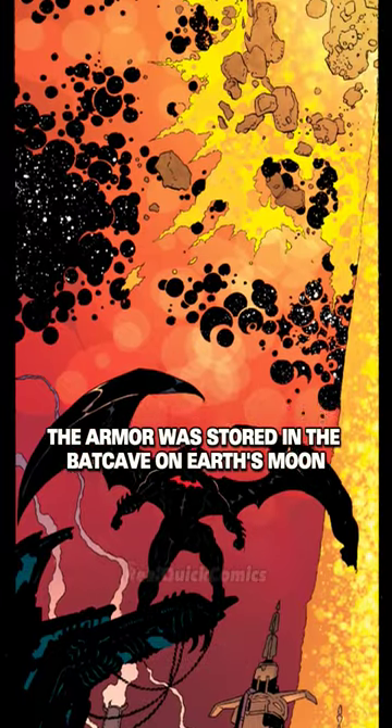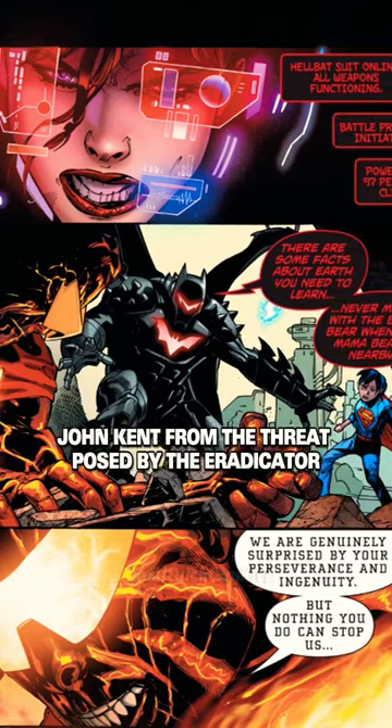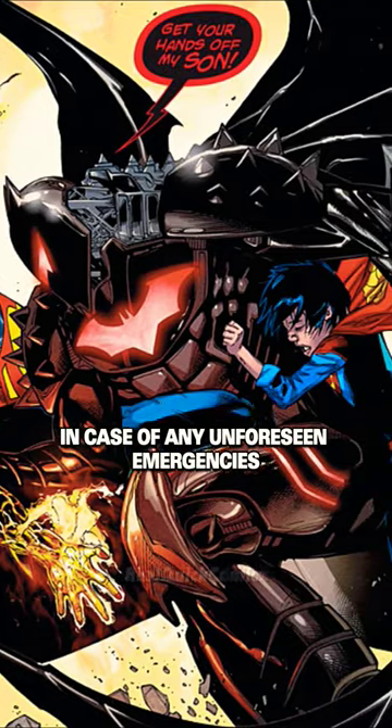Afterwards, the armor was stored in the Batcave on Earth's moon. Later, Lois Lane actually used it to protect her son, John Kent, from the threat posed by the Eradicator. Lois ends up keeping a glove piece in case of any unforeseen emergencies.